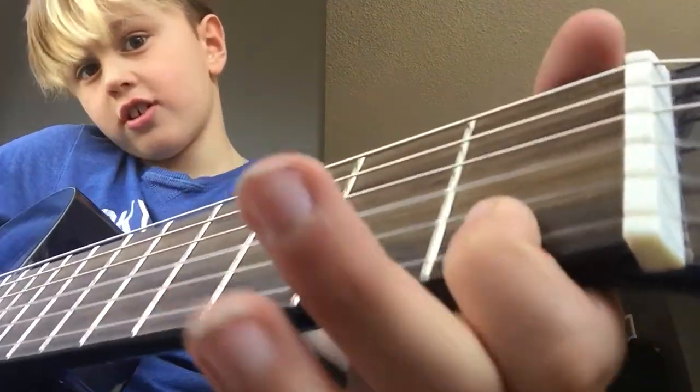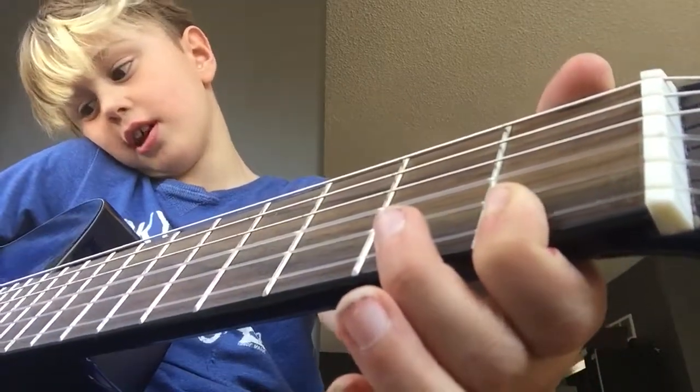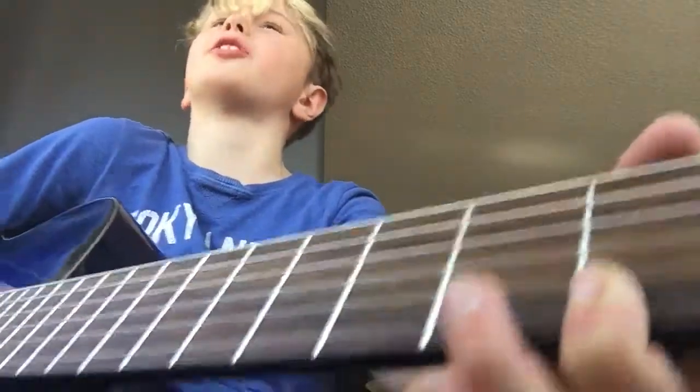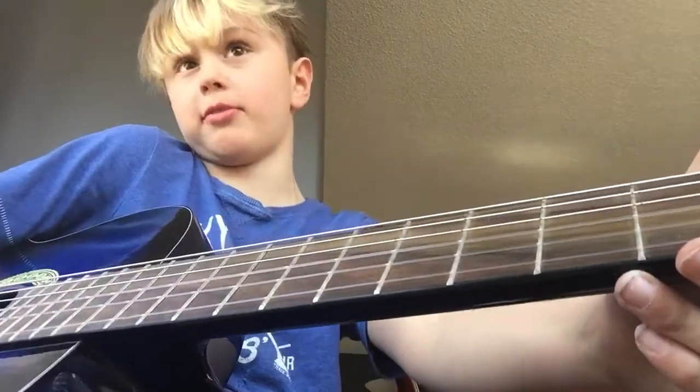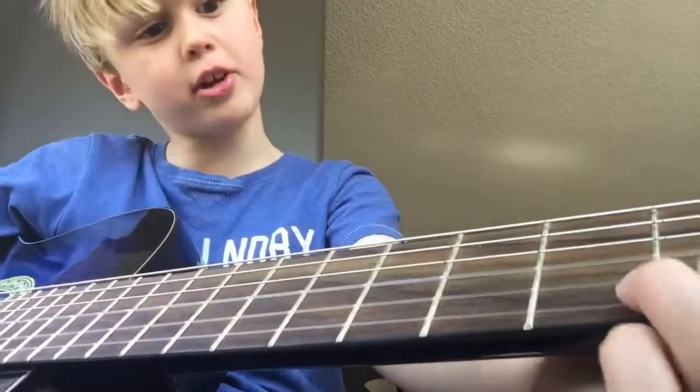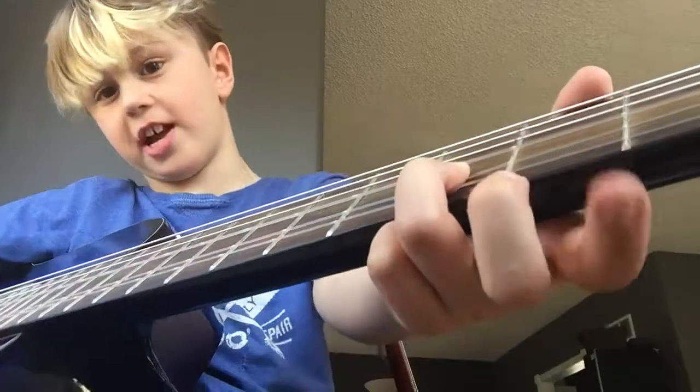F — first finger like that, and then you just put the finger down and play. E is like that but just wide open, the same thing. D is on the second string and it's on the third fret.